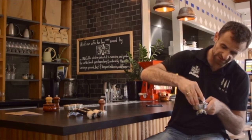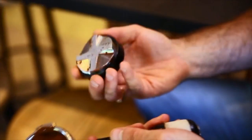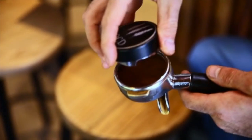So what the OCD is doing — it's actually not pushing the coffee grounds inside at all. As you can see, it's just allowing the coffee to go as even as possible throughout the basket.